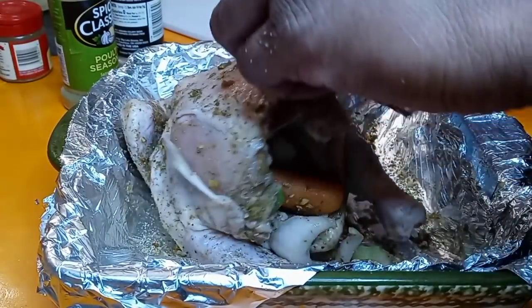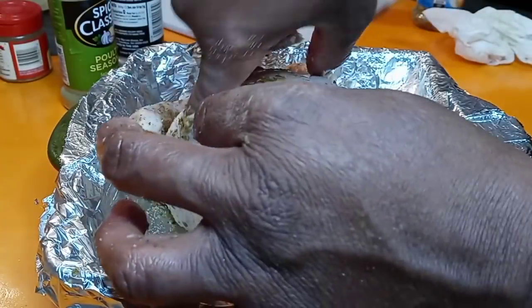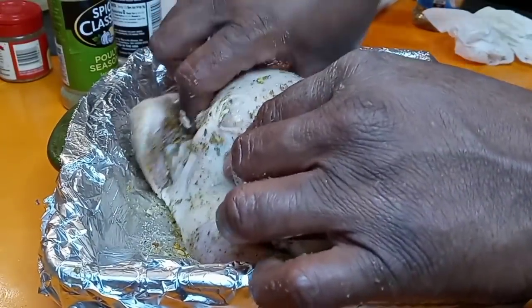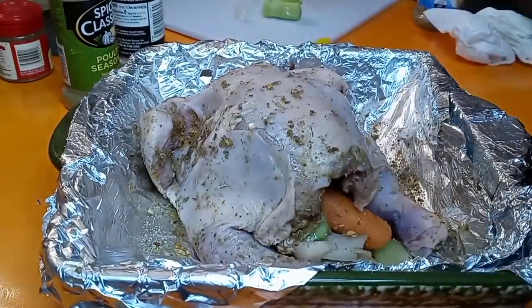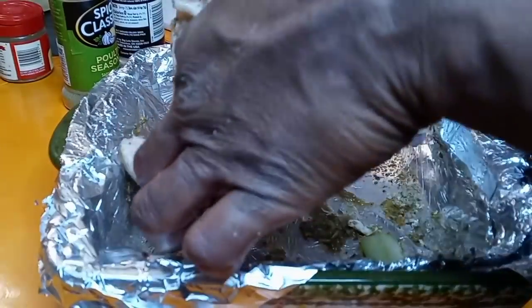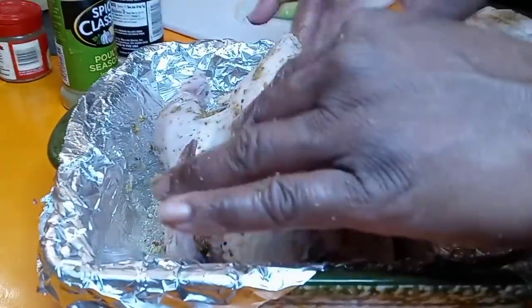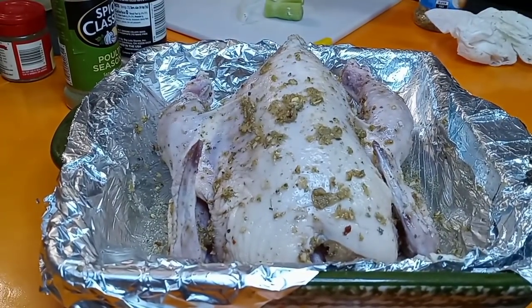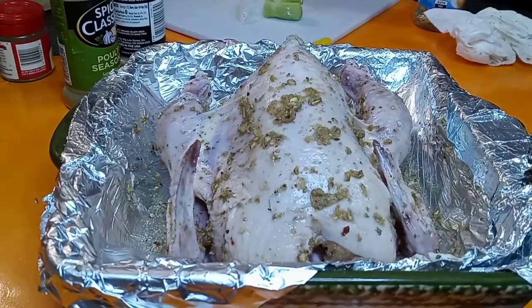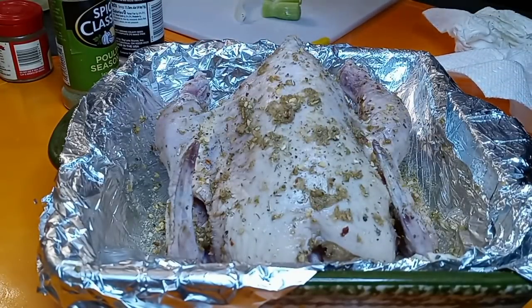The butter is just going to cook right within that meat. Even though we put it on the back side, it's still going to come out so buttery because it falls toward the breast side and gets distributed throughout the whole hen. We're going to cook it breast side up, like a little tiny turkey. Let me hit it with a little bit more of this onion and herb seasoning and a little more garlic powder — it smells so good!